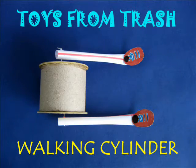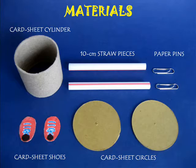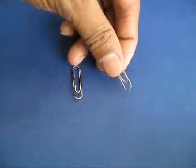To make this walking cylinder you require a toilet tube cylinder, 2 card discs, 2 straws and 2 pins.